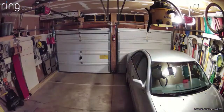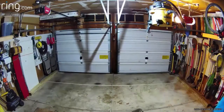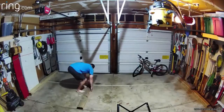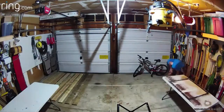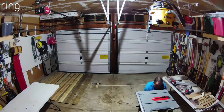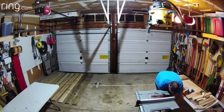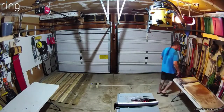As much as I'd like to have my own workshop, I don't. So the first step is to pull out the cars and set up all my tools. Get the bike down so I don't hit my head on it. Setting out the boards so I can keep them straight. And there I'm setting up my table saw. A lot of work just to set up the tools — I wish I could leave them out, but I can't.